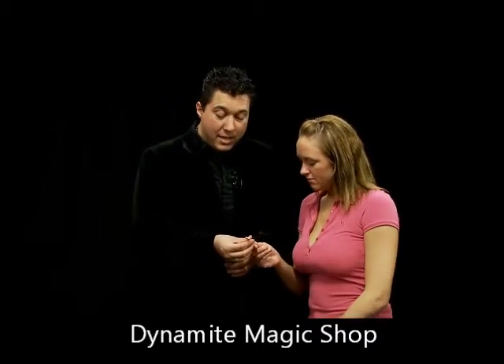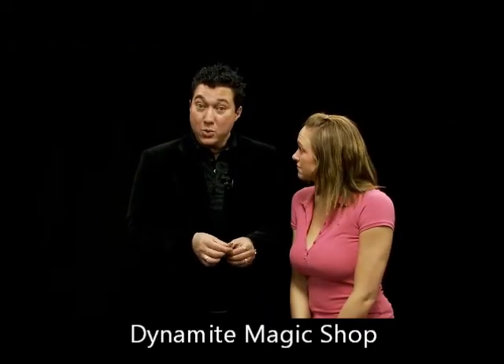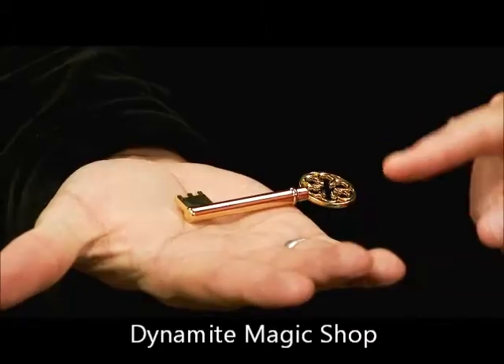Now the cool thing about this key is, this key has always turned in one direction. Every time it was used, it was turned in the same direction. So now, if I were to place the key on my hand, the key will actually turn over.